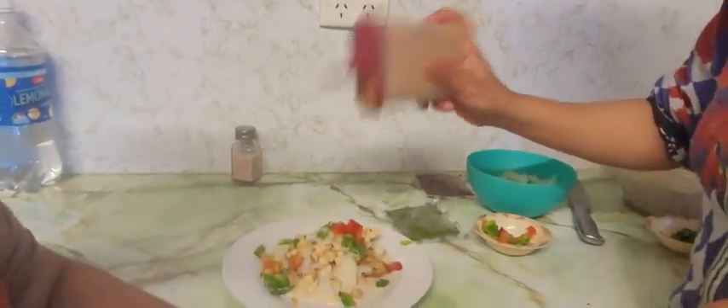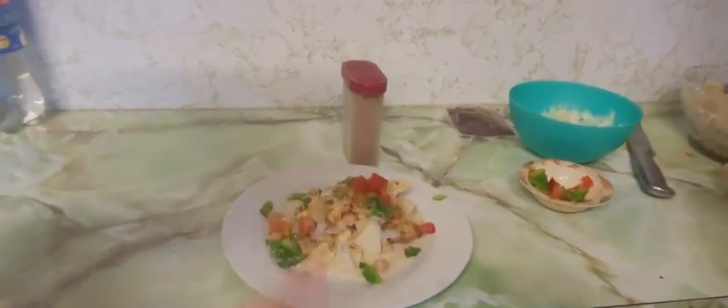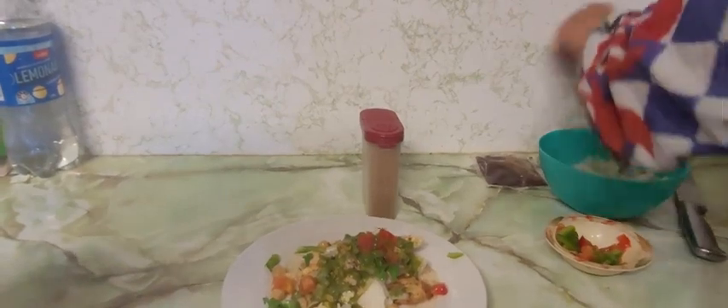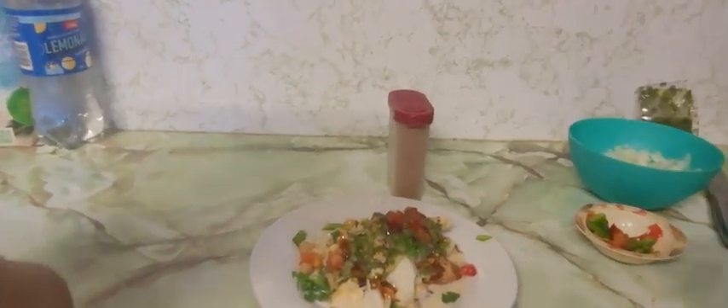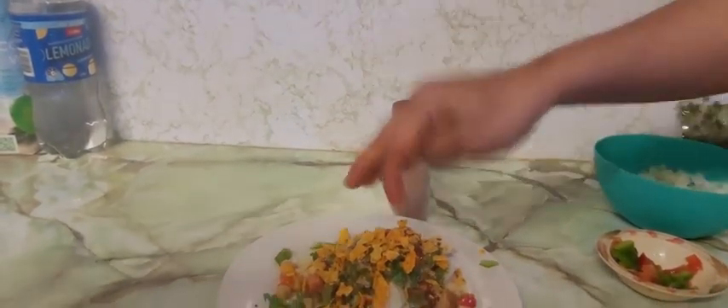And what do we call that — it's onion, coriander, pepper, tomatoes, and some chaat masala. You can eat sauce — chutney is sauce in our language. That's green sauce, and that's red sauce over there. I'm gonna open right now the tamarind sauce.